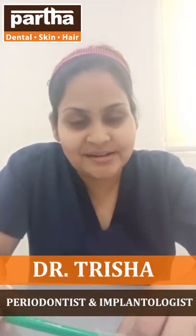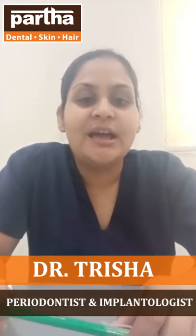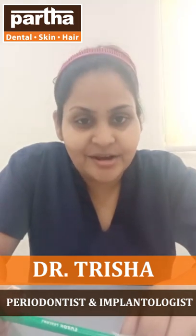Hello everyone, I am Dr. Trisha Sarkar, presently practicing in Partha Dental Skin and Hair, Hulimabu Balanghatta Road Branch. I am basically a periodontist and an implantologist.